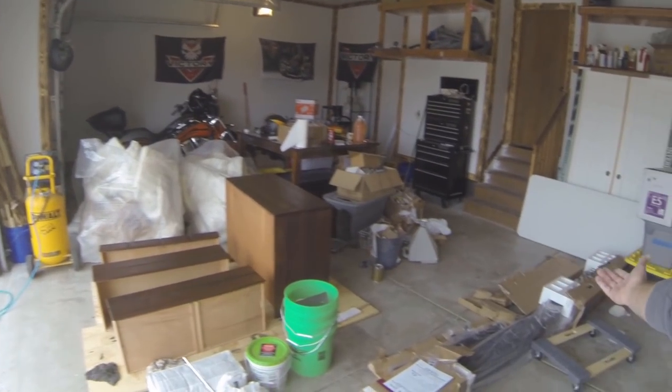Welcome to my messy garage. Today we're going to be building a mantle for downstairs. We're going to go with a live edge mantle, which pretty much looks like the side of a tree without the bark, but we decided to save a little bit of money and I'm going to make my own.